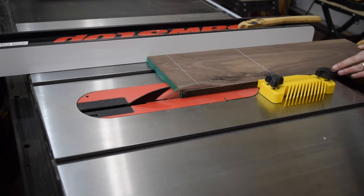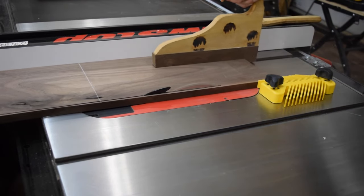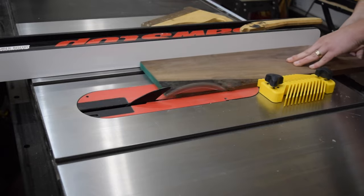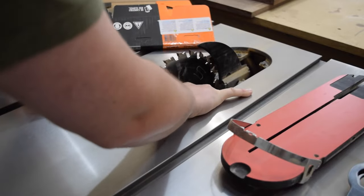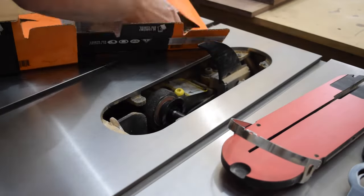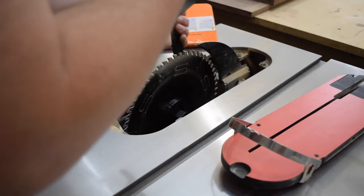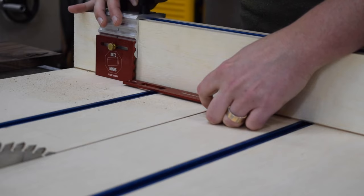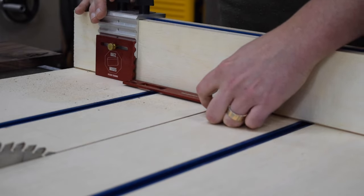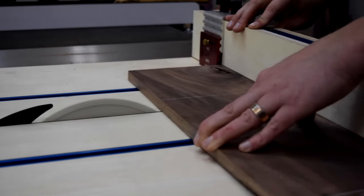With my tenon pieces cut, I moved on to the tops and bottoms of the stands. I'm using a combination of maple and walnut to give the exposed tenons some contrast for this build. Once I had all my pieces ripped down, I swapped out my ripping blade for my crosscut blade for the remainder of the cuts. Then I set up a stop block on my crosscut sled and sliced out my chunks for the three different stand shapes — a circle, octagon, and a square shape with two rounded sides.